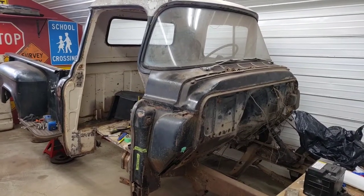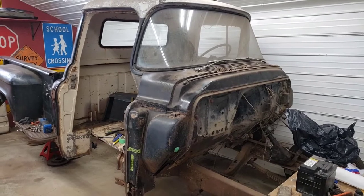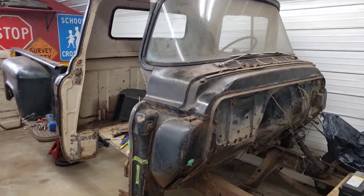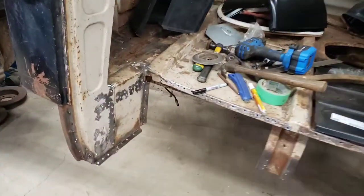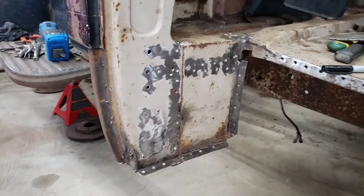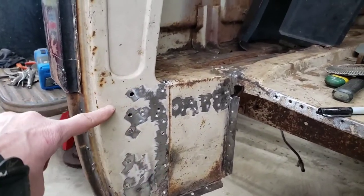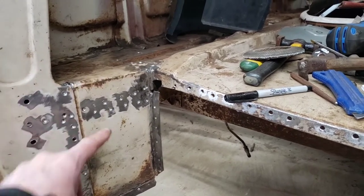Hi everybody, Tetanus Risk back with you. Today I'm working on the 55 Chevy pickup truck, more specifically the inner and outer cab corner on the passenger side. I've drilled out some of the spot welds here and my plan is to leave the door pillar and remove the inner cab corner.